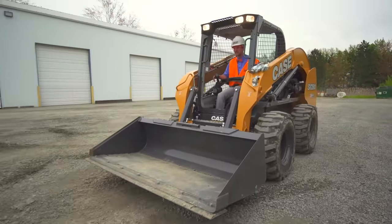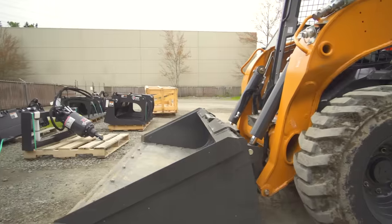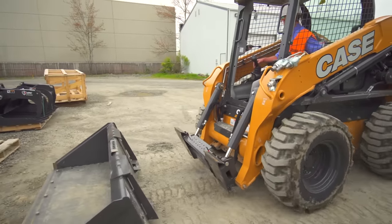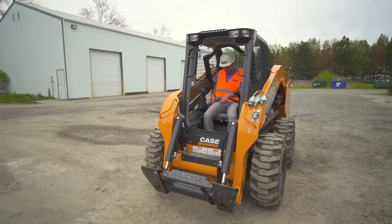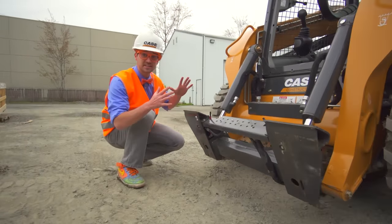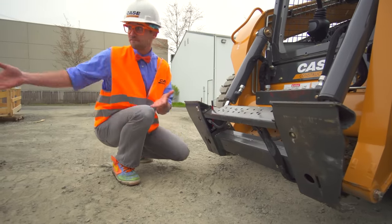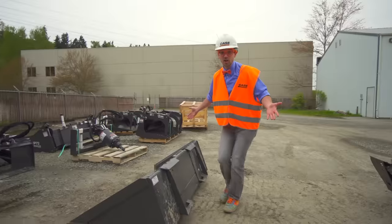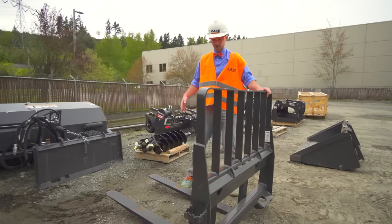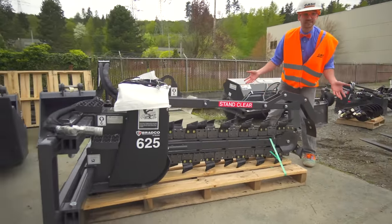So much fun driving this skid steer! Okay, now I'm going to take off the bucket and then we're going to choose a different attachment. Watch this. Did you see what I just did? This is where the attachments attach to. Now that there's nothing here, I think we should go find one. Look at all of them — that's the bucket obviously, and then some pallet forks used to pick up some pallets. And then the trencher — it digs some trenches.